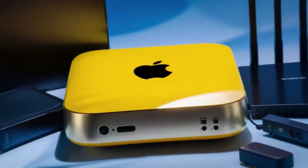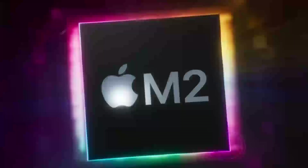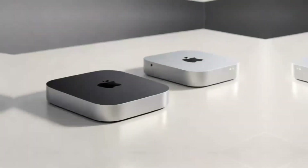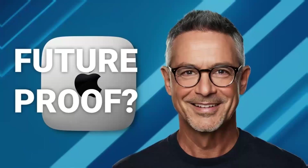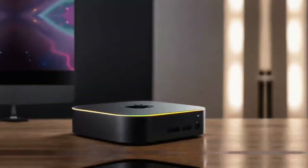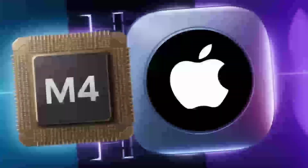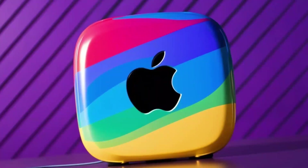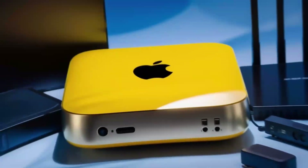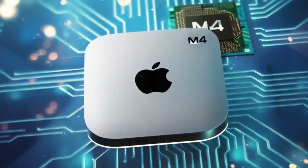Who is the Satechi Mac Mini M4 hub really for? If you're someone who uses a Mac Mini or MacBook and needs a powerful, reliable hub that can keep up with your workload, then this hub is absolutely worth considering. It's perfect for professionals who need a smooth, fast workflow and want a product that will last. Whether you're a creative working with video or a business professional managing multiple devices, the Satechi Mac Mini M4 hub can make your work life easier and more efficient. But if you're just a casual user who doesn't need that much power, or if you're on a tighter budget, this may not be the right fit — there are other hubs out there that will get the job done for less.